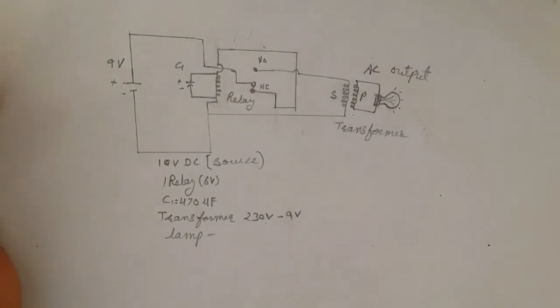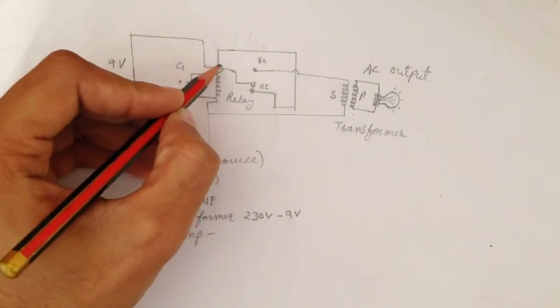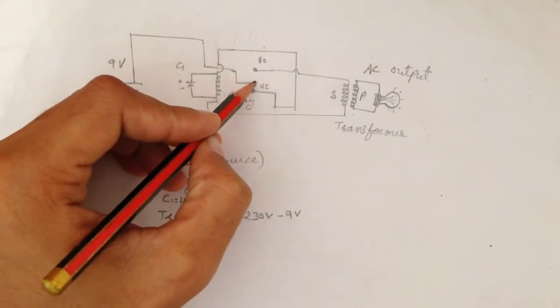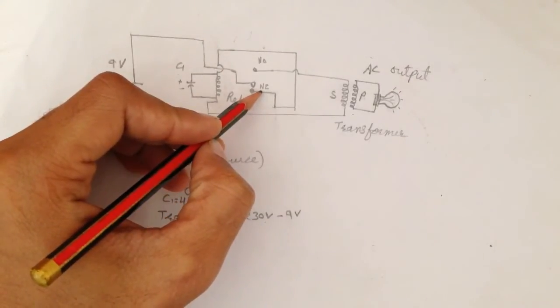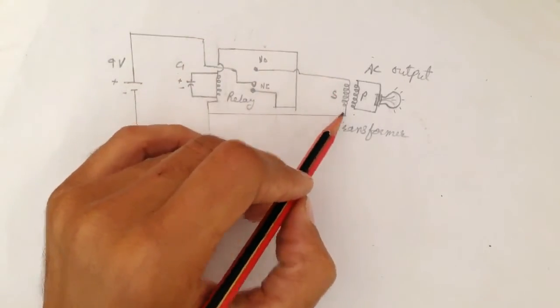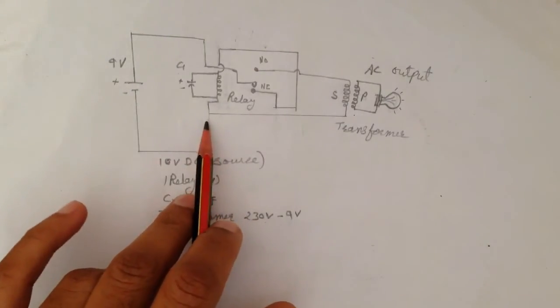The circuit diagram uses a self-locking relay. You can see the coil of the relay — the trigger on normally closed and normally open will go through the transformer, and the other end will be at negative.